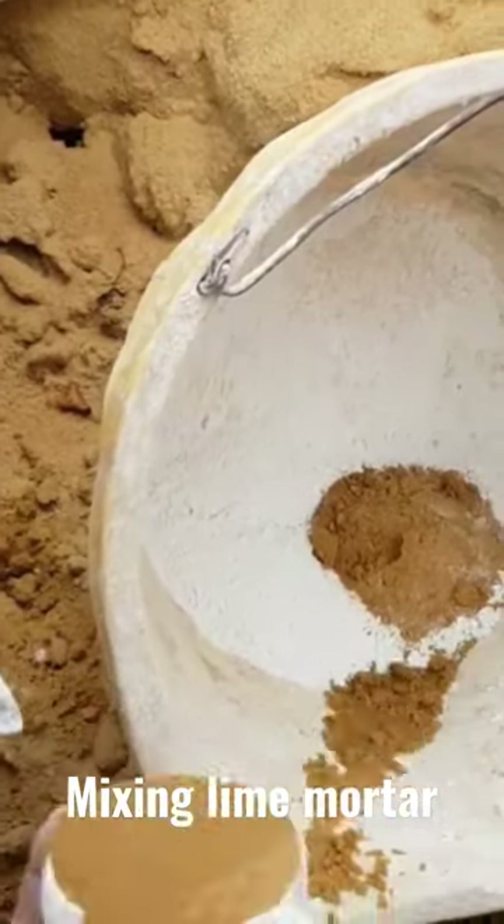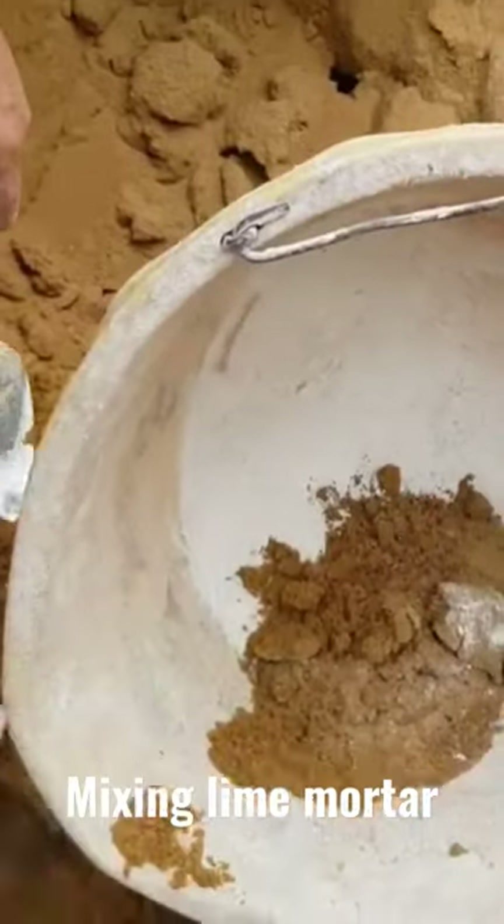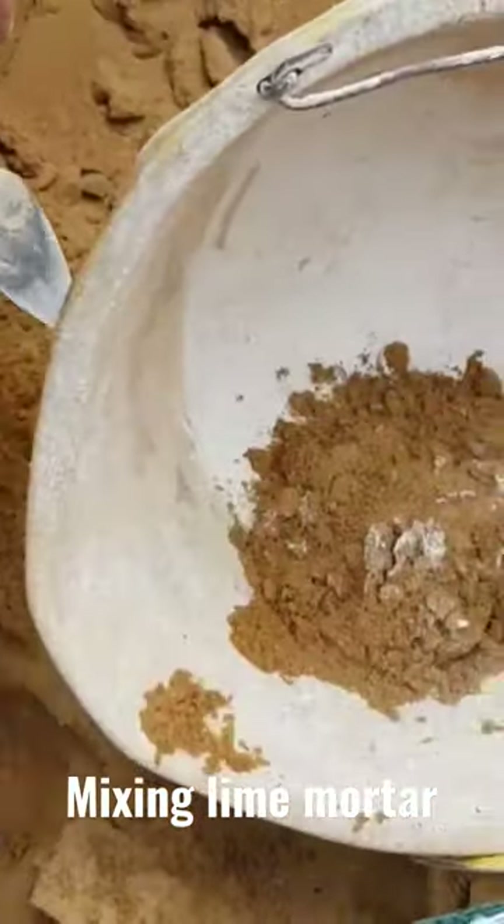We're using a cup as our gauge, so this means that we get the correct colour each time, so we'll use the same amount. We're using 6 lots of sand and 2 lots of lime.